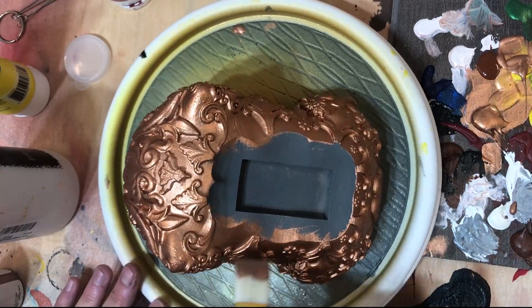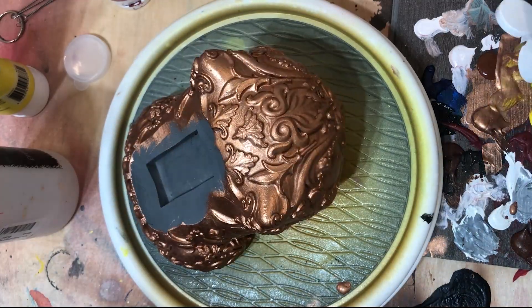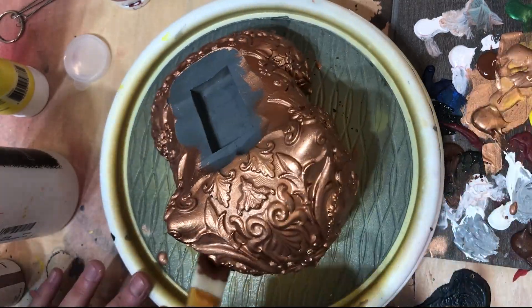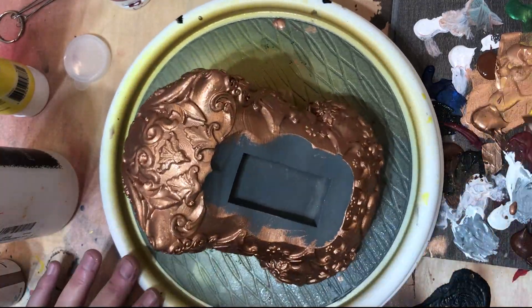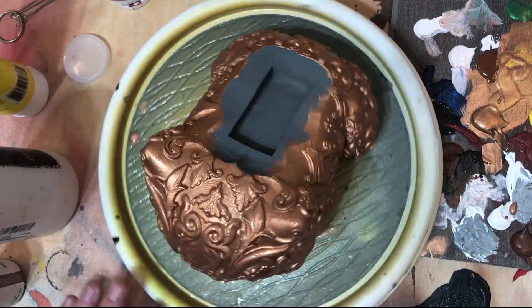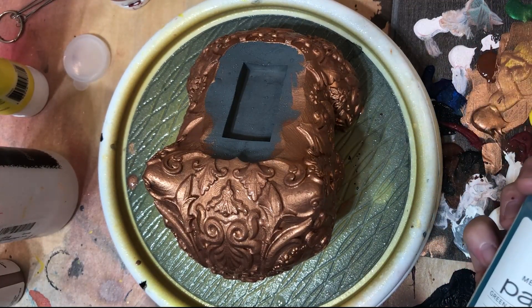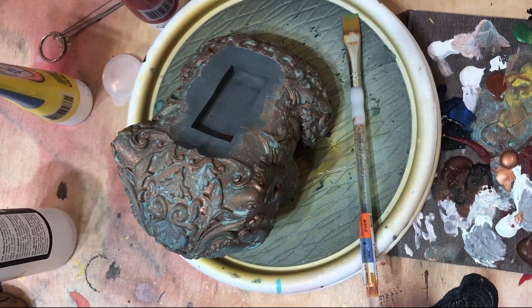When putting on my second coat, I wished I would have put it on a little bit thicker — I think the thicker application would have allowed the oxidization to be a little bit more green. While this coat is still wet, go ahead and use the patina spray on here and let it sit for about 40 minutes. If there are areas of the model you wish were more oxidized, you can always use more paint and more oxidization agent in those areas, like I did on the eyes.